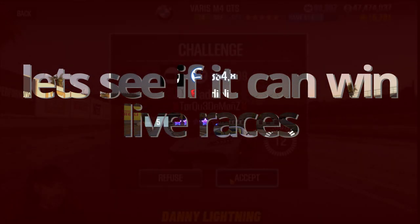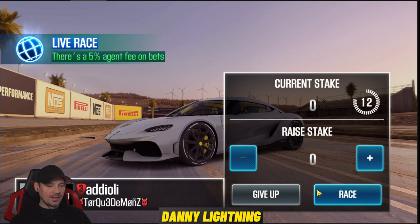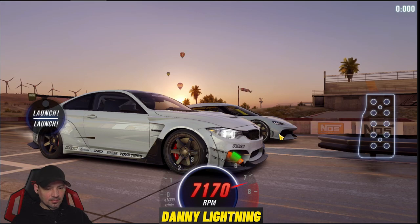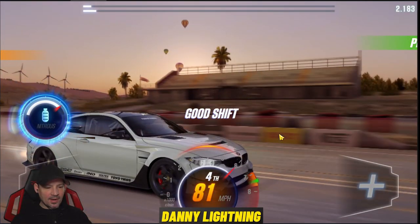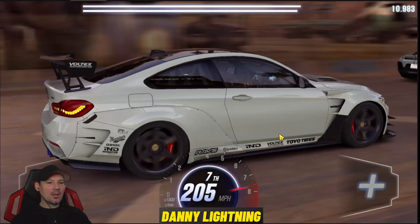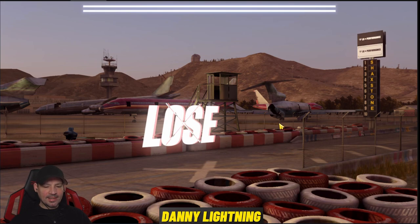Okay, so we're going to go ahead and race this. I think that's a Gamera I'm about to race and I'm pretty sure I'm going to get my butt kicked. I do not expect this car to win any live races, but it could surprise me. Some cars do things they shouldn't do. But technically, this should not win live races. We're going to try it and find out. And yep, I lost. That's what I was expecting. Let's go do a couple more and see how those go.